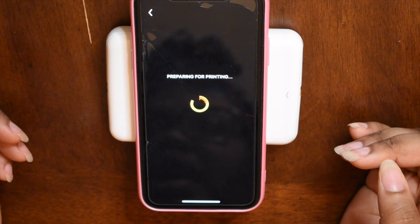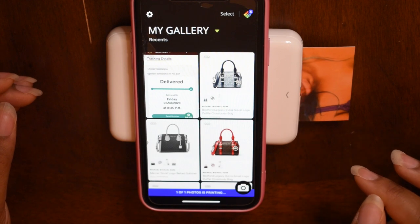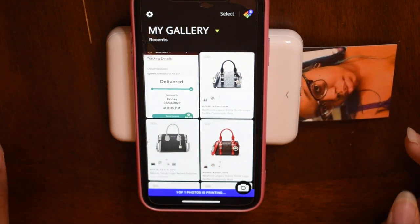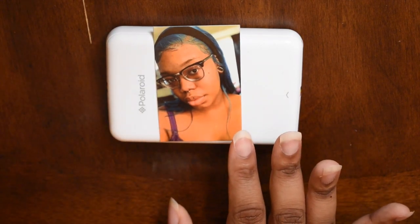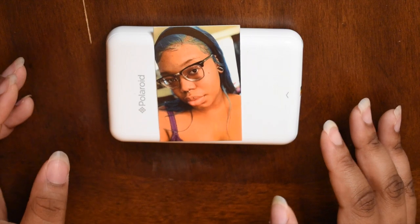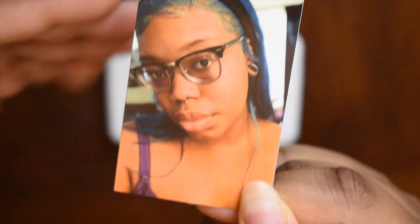I actually really like this little thing — it gets the job done and it makes most of the pictures look good, depending on what you choose. So I know for me, like my skin color, depending on the lighting, sometimes it can come out kind of orange, like how this picture did. It came out good to me because I'm not the pickiest person, but my skin looks just a tiny bit orange. It's okay though, because it kind of looks like there's a little filter on there. Actually on camera it looks really good. Let me bring it closer — so that's just how that looks.